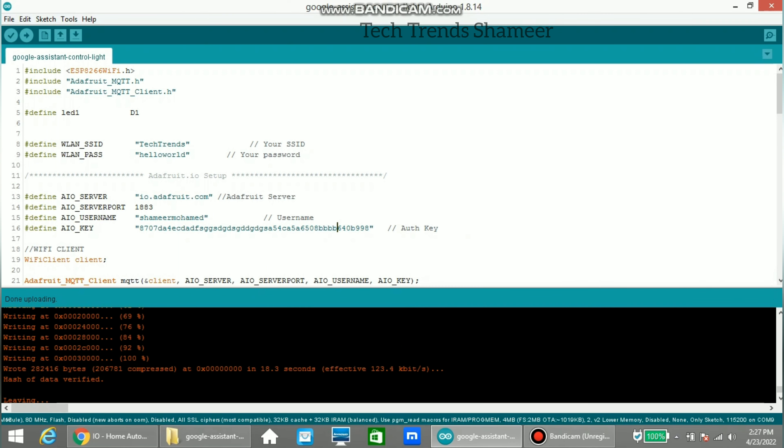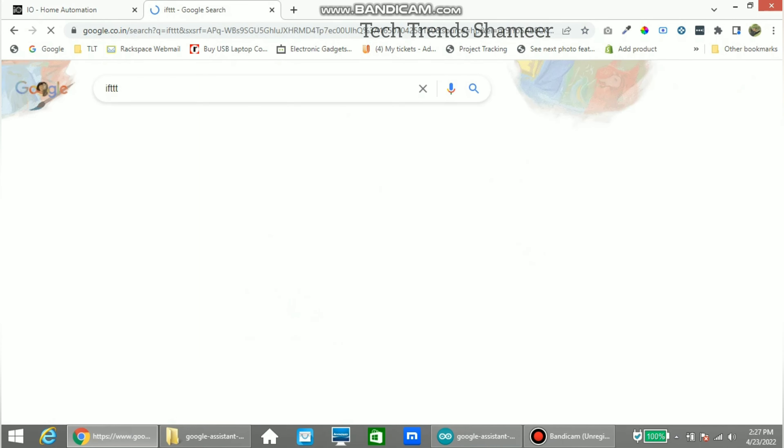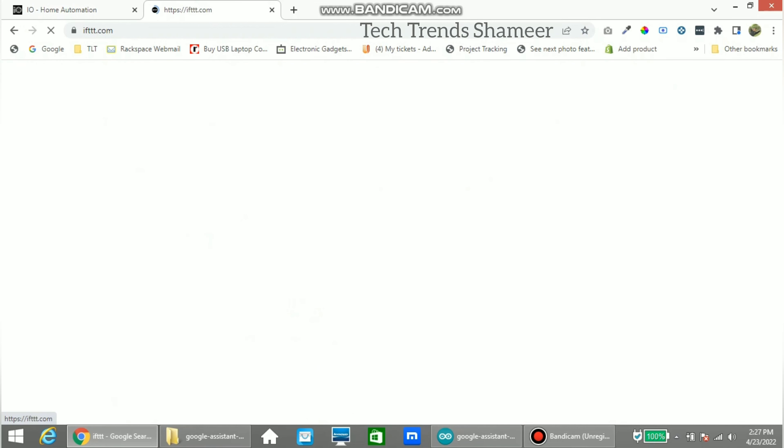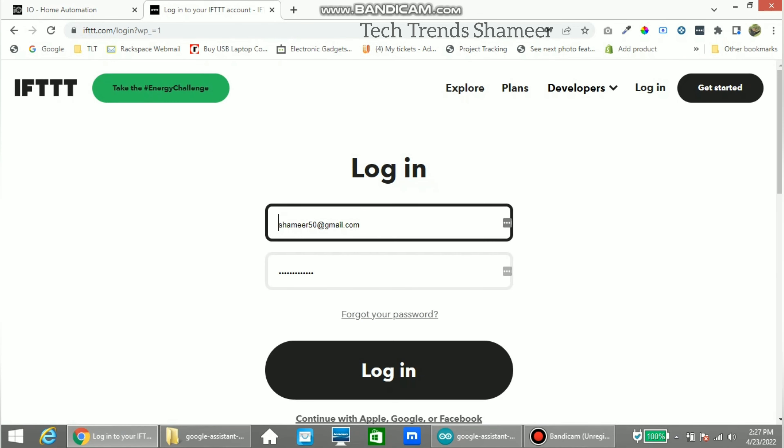The program is now uploaded. To control the device through Google Assistant we need to do a few more steps. Go to Google and search IFTTT. Click on the first search result. We need to create a new account or log in if you already have one. The important thing to note is that the Gmail ID used for Adafruit, IFTTT, and Google Assistant should be the same.